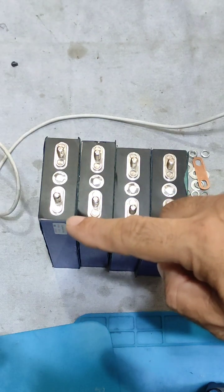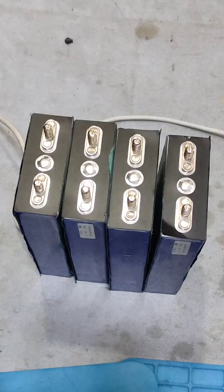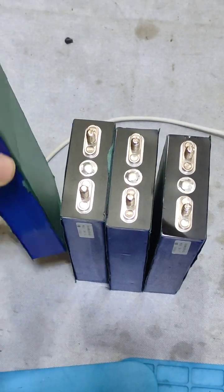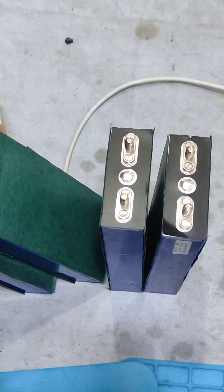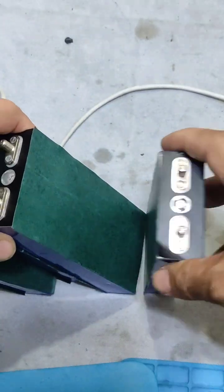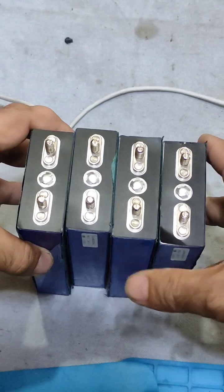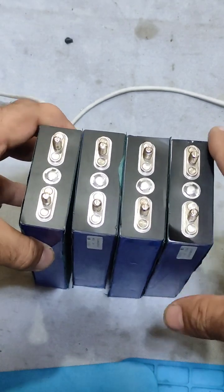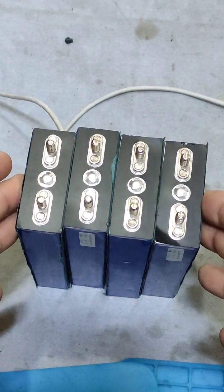Now I will sort them according to their capacity: the higher capacity cell will be on the negative side and the lower capacity cell will be on the positive side. An important note: between the cells there must be insulation. I am using battery insulation paper on both sides of the cells. This will prevent damage to other cells if any cell gets shorted.